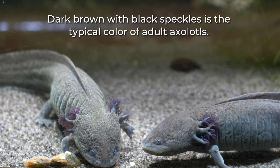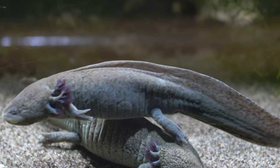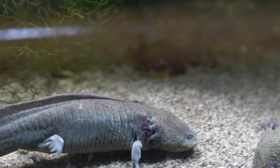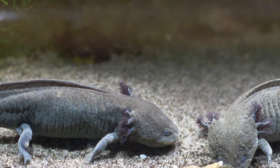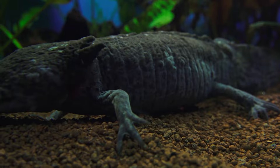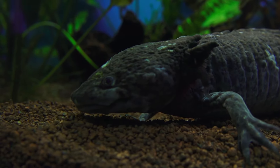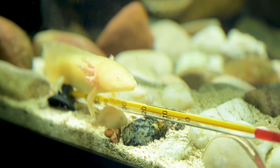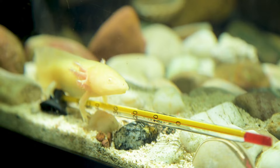Dark brown with black speckles is the typical color of adult axolotls. You can anticipate seeing black gills spreading from both sides of the head since they remain aquatic. Mexican walking fish have rather lengthy tails, but in contrast their legs and feet are short. A fin runs down the spine from the end of the seat to the back of the skull. Another lower fin should be seen, going from the back legs to the tail's tip. Make sure your tank is large enough to fit the size of your adult axolotls because they grow to an average length of approximately 9 inches and can reach about 12 inches. Their ability to regenerate cut-off limbs is amazing, and for this reason, scientific research on Mexican walking fish has gained much popularity.